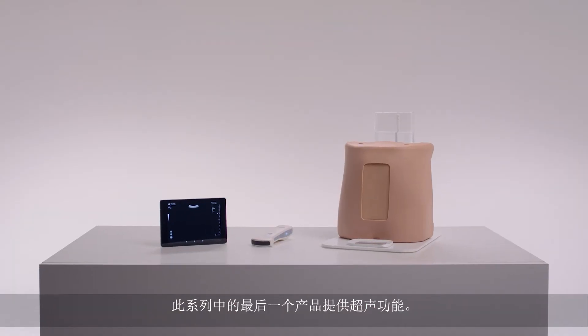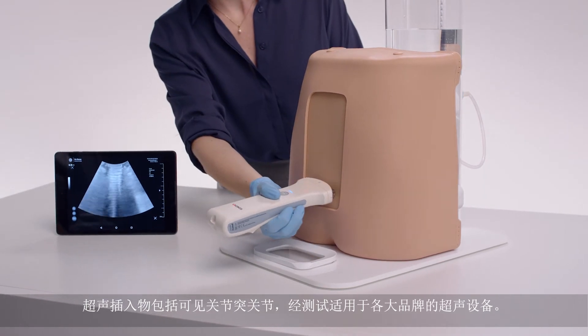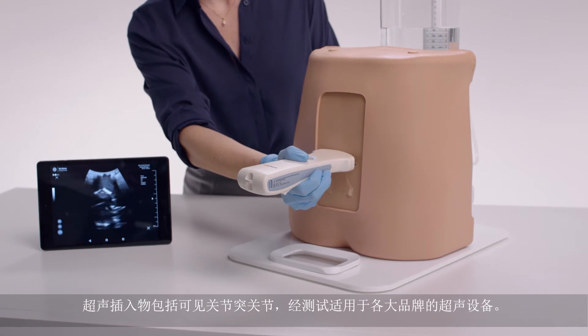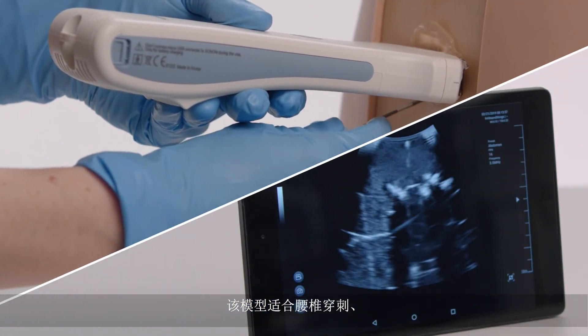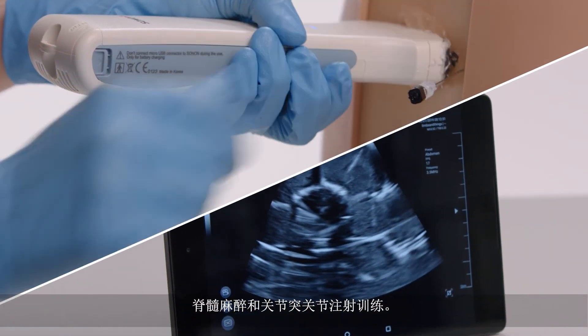The final product in the range offers ultrasound capabilities. The ultrasound insert includes visible facet joints and has been tested to work with all major ultrasound brands. The model is suitable for lumbar puncture, epidurals, spinal anesthesia, and facet joint injection training.